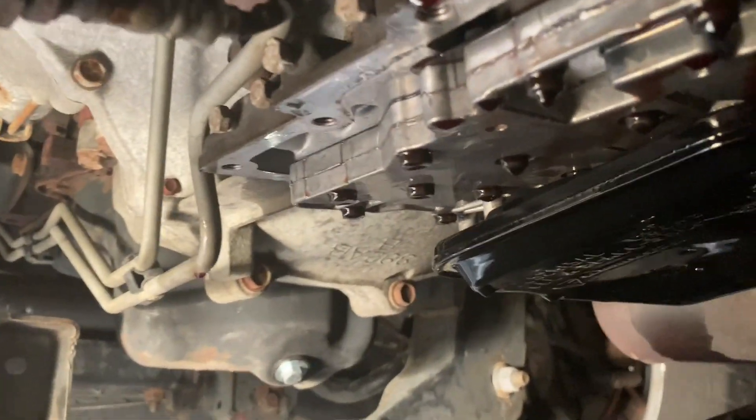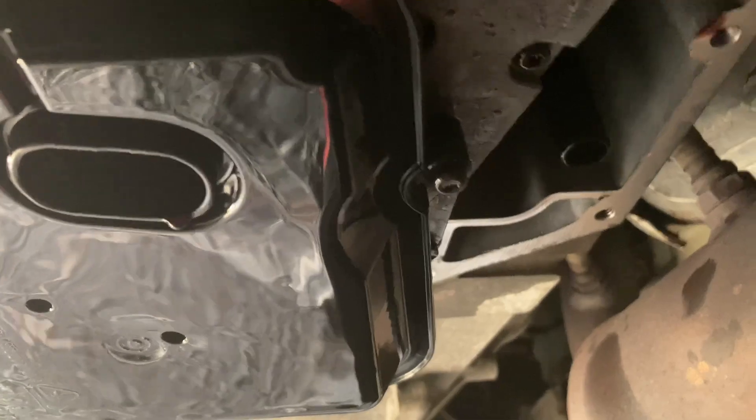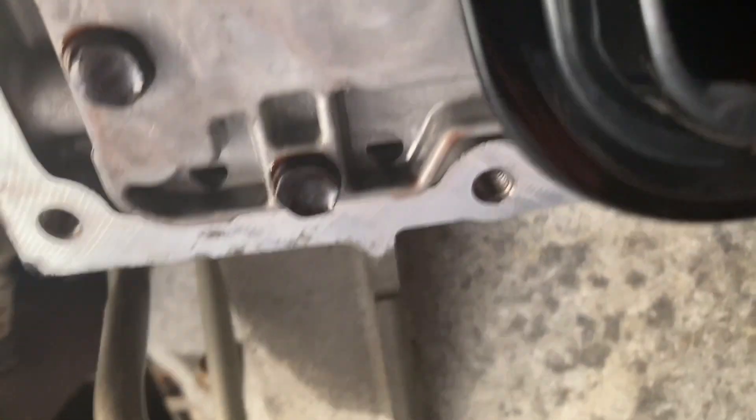So we got the transmission filter in. After looking at it, there are some Torx bits — one here and one on this side. It's hard for me to get right in there, so let me get that Torx bit and get it loose. It's about 9 PM because I had to roll up to O'Reilly's.